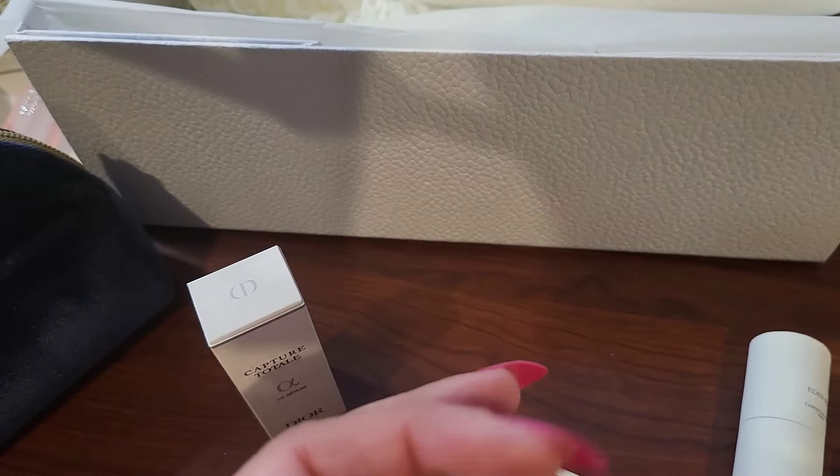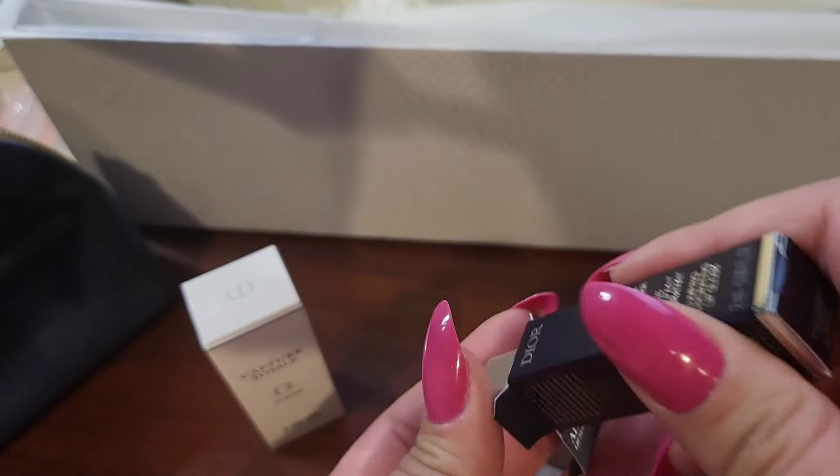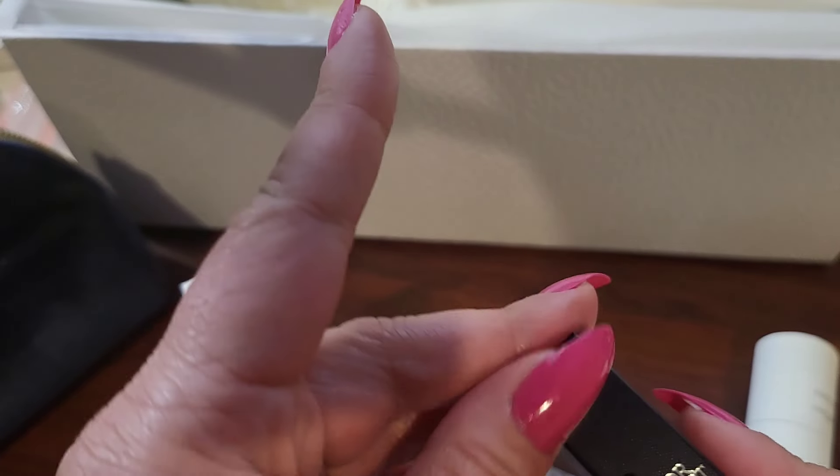This is the Lip Maximizer. I love getting these mini lip glosses for your purse. That's really cute. These get used.